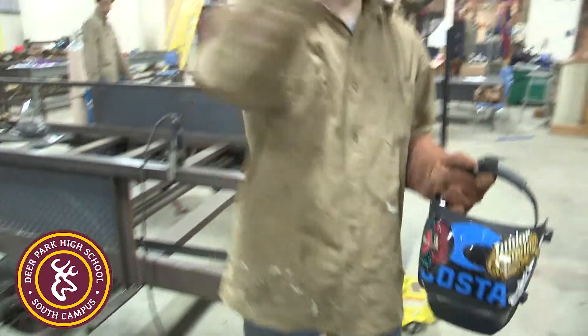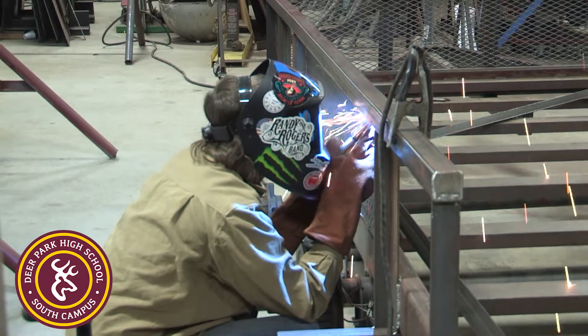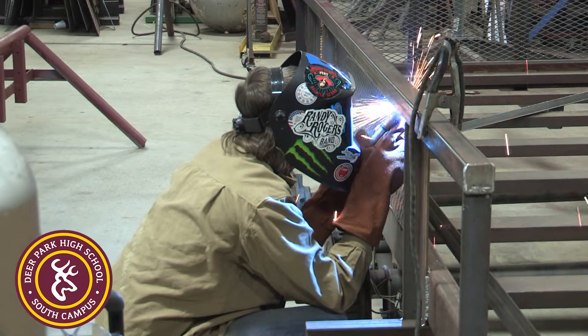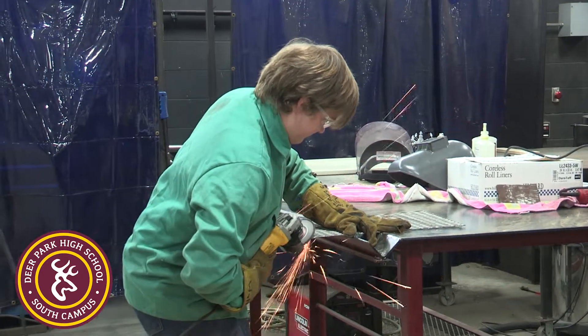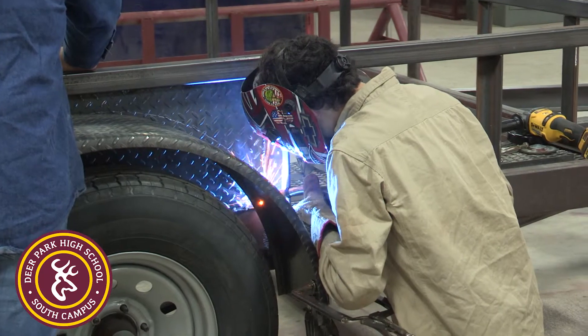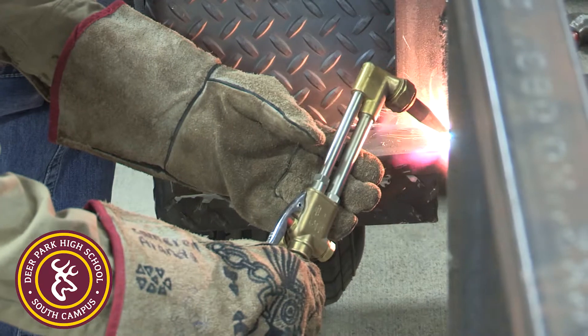I plan on going in as a pipe fitter, maybe even a welder on the pipeline, so I could use these skills for just about anything. We learn how to use different types of machines — grinders, cranes, torches, plasma cutters, all sorts of things.